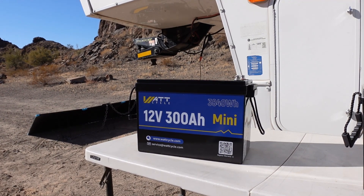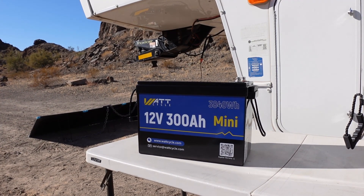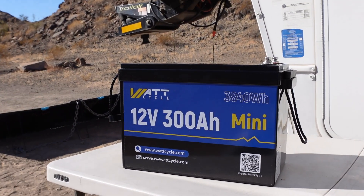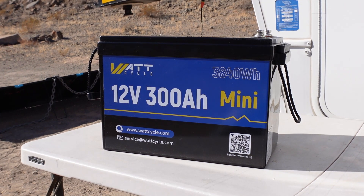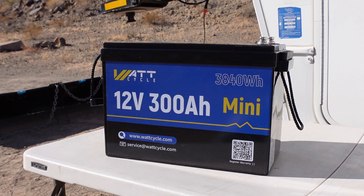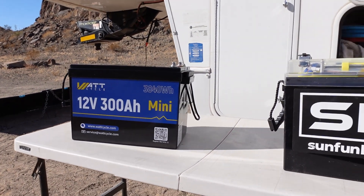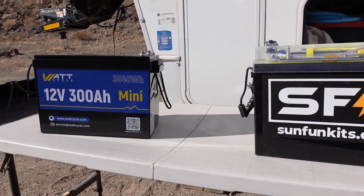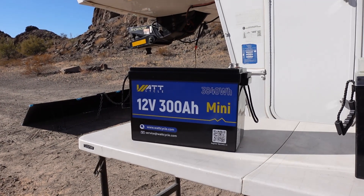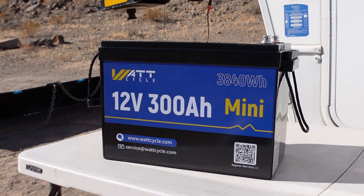Over the years people are always offering me batteries for review. This winter, a company called Wattcycle had this 12 volt 300 amp hour mini, which seemed like a perfect thing for a lot of RVers. It was basically about half the cost of the SFK or the SOK, and probably a third of the cost of a Xantrex, Lion Energy, or Battleborn. So I thought I'd take them up on the offer and do a review.